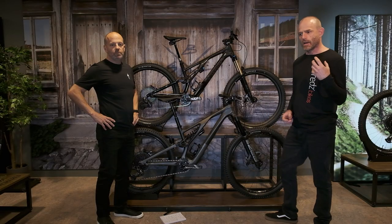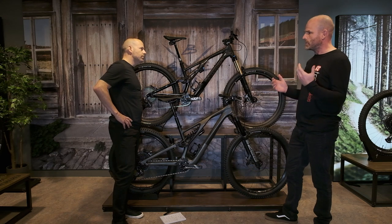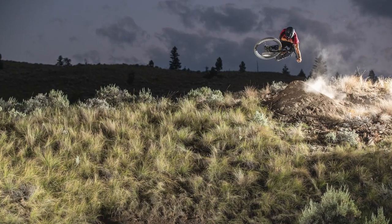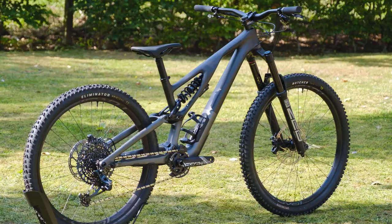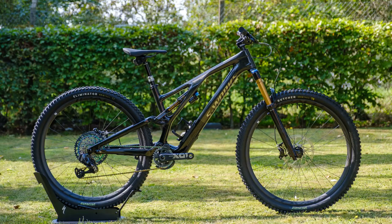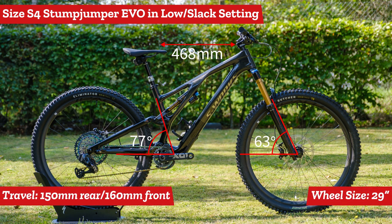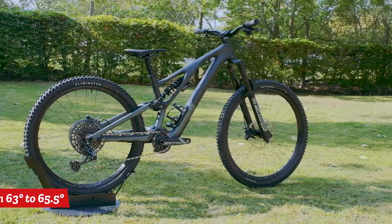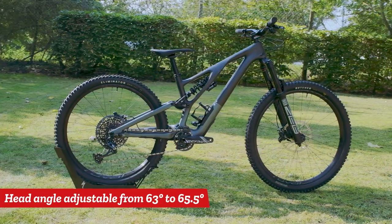The main difference with this Stumpy Evo this year is that you can really tailor this bike to fit your riding style, both with the length and the angle. It's 63 to 65 degrees on the head angle and 77 degrees on the seat angle. With all this adjustability, your numbers obviously vary depending on what you do with that head tube angle and bottom bracket height.